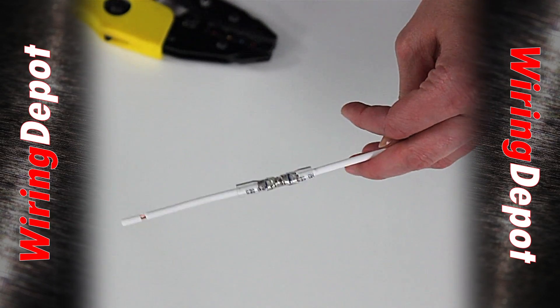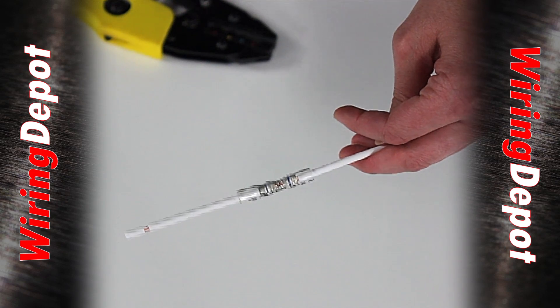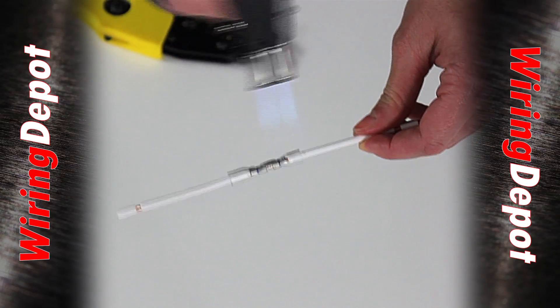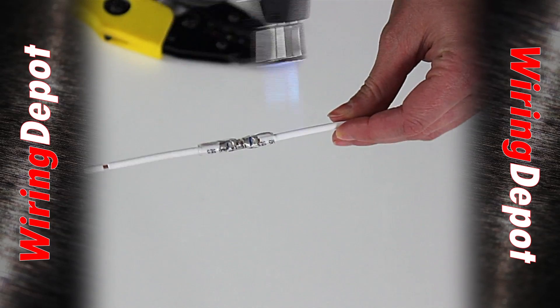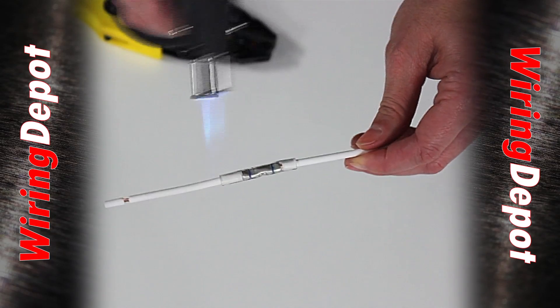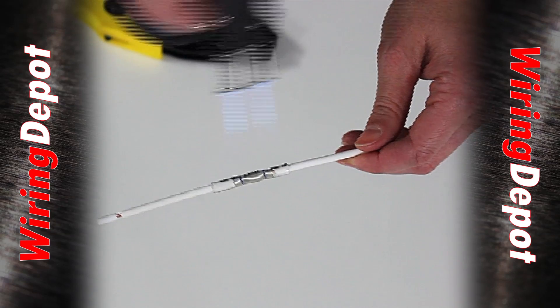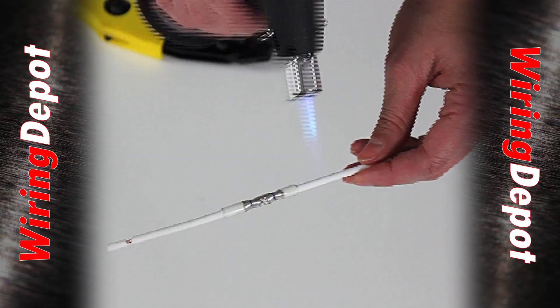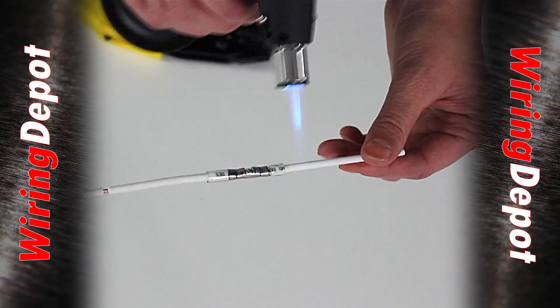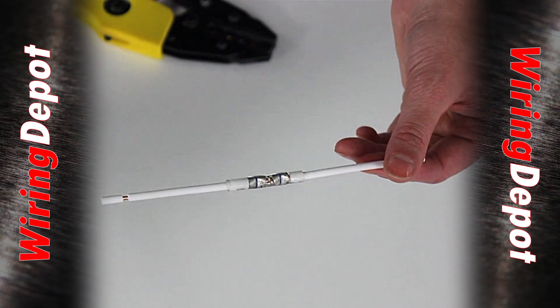Once you've got it crimped into the proper place, take your heat source — either a butane torch or a heat gun — and move it end to end on the tubing. This tubing has a lower melt temperature of 125 degrees Celsius, so it recovers to the wire a little bit faster.